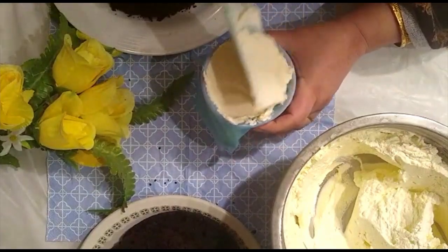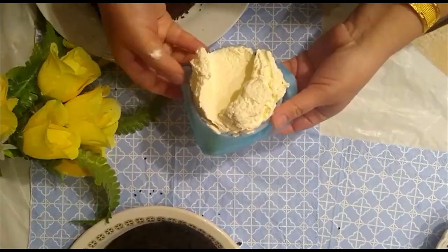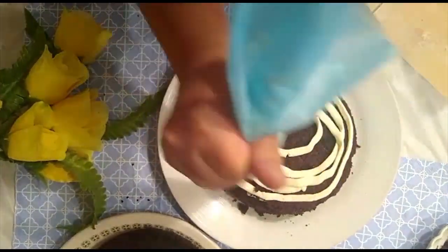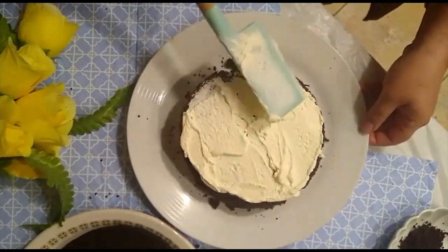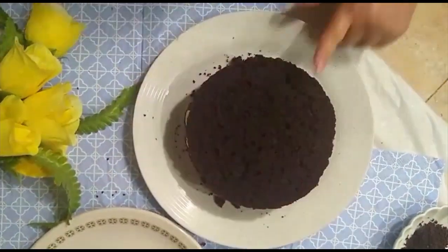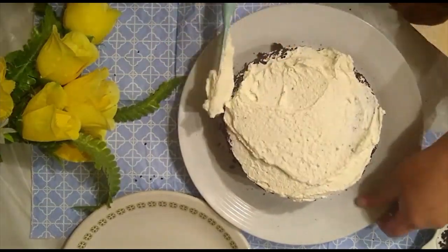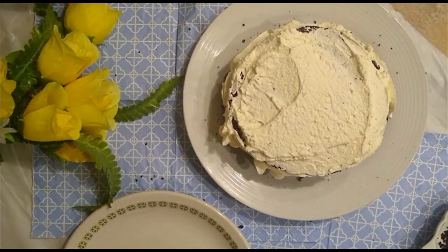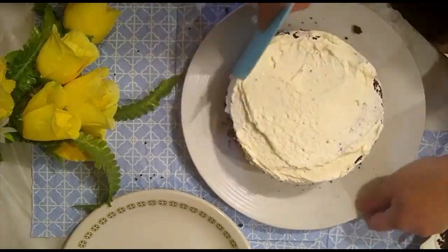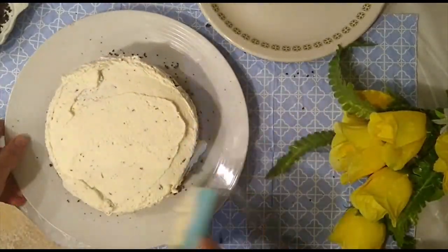I pour all the cream mixture into an icing bag — it's easy to pour on your cake or inside for layering because it won't make a mess. After pouring the cream on the cake, I made three layers. My cake is layered up with cream, and now I'm pouring cream on the outside sides and on the top.